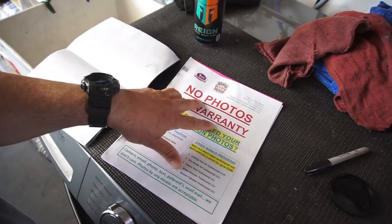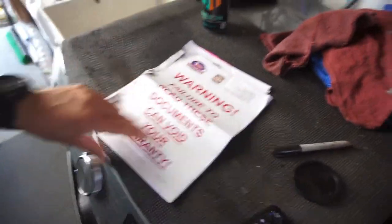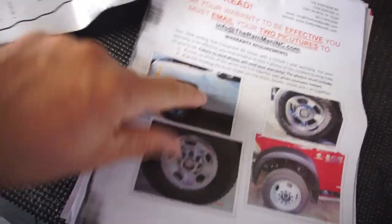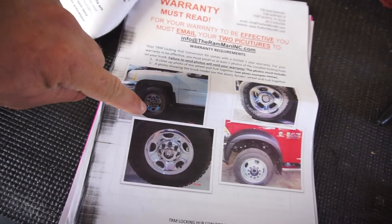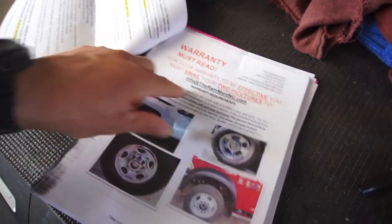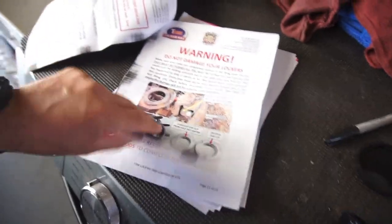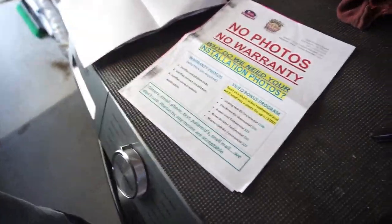No photos, no warranty. They want a picture of your truck — basically the side of the door. They want you to take a picture of the side of your truck showing the make, model, year, and that the hub is installed, or you can do a video. In order for your warranty to be effective, you must do two pictures: a side picture and the wheel with the locking hub. Pretty straightforward.